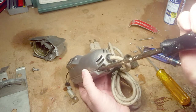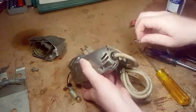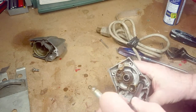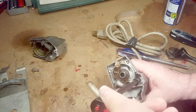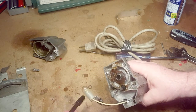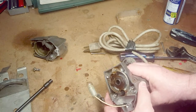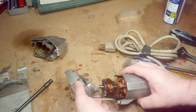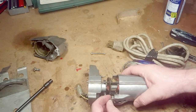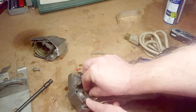One screw is missing. I don't have any experience taking apart these things, so I'm kind of learning as I go. The motor is attached to the center segment — it's basically three segments. The center part is the gearbox, the front holds the oscillating movement for the blade, and the back holds the motor. The motor is tied in with all these wires.